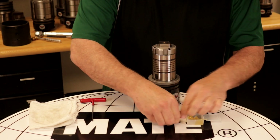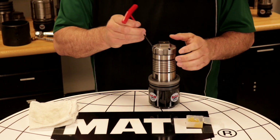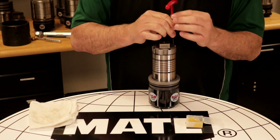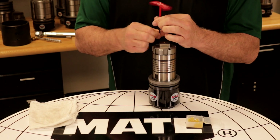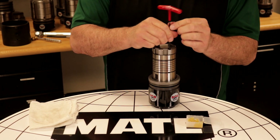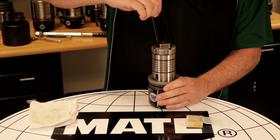Last, we need to install our screws, alternating between each screw to tighten. Once the screws are all in place, we'll hand tighten with the torque wrench.